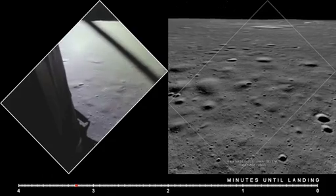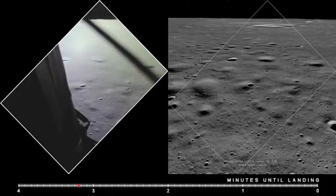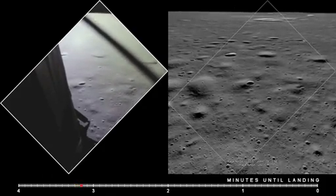2,000 feet. End of the ag, 47 degrees. Roger. 47 degrees.